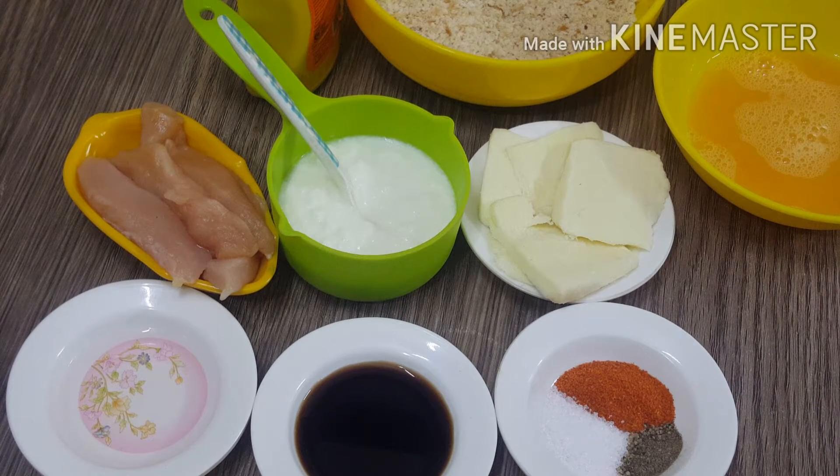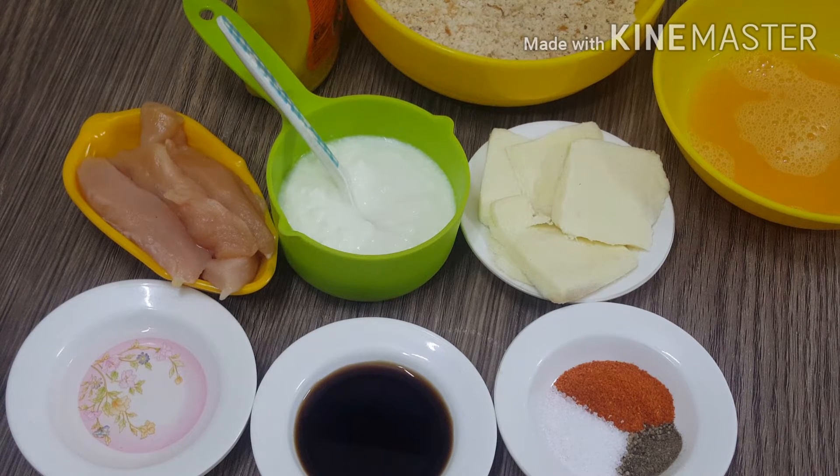Hello friends, how are you all? I hope that you will be very good in Ramadan. Today we are making cheesy bread roll. It is a very easy and yummy recipe.